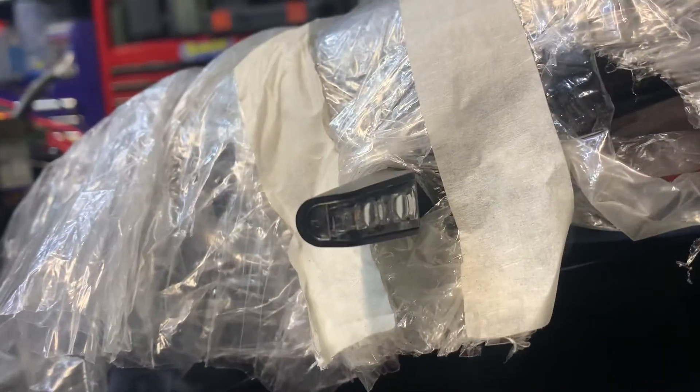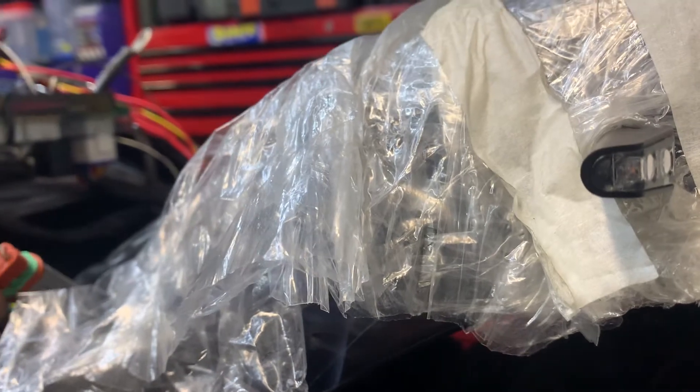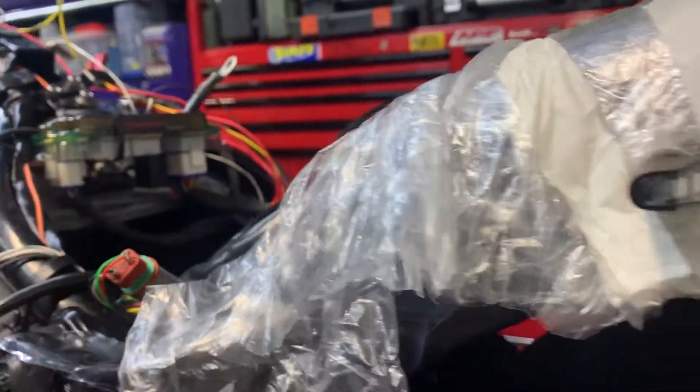Very, very cool bit of kit. Now what I've done with this, I've checked all my wiring. So I can actually put the outer plugs on, but I personally like to leave them loose.